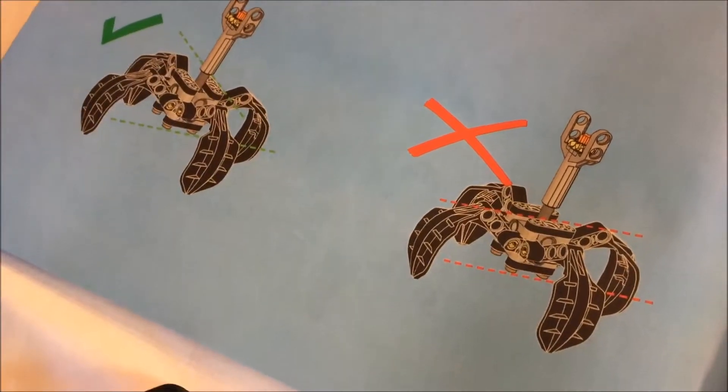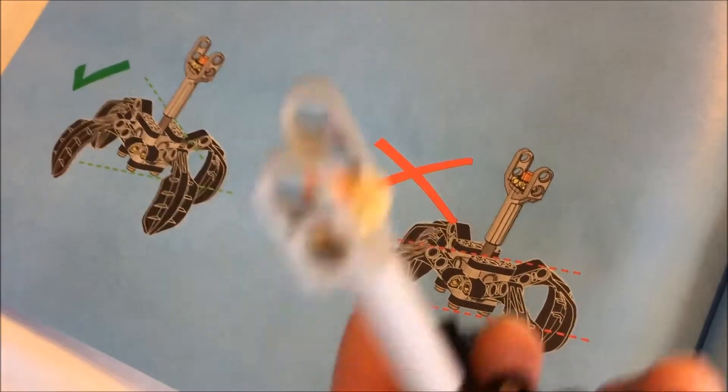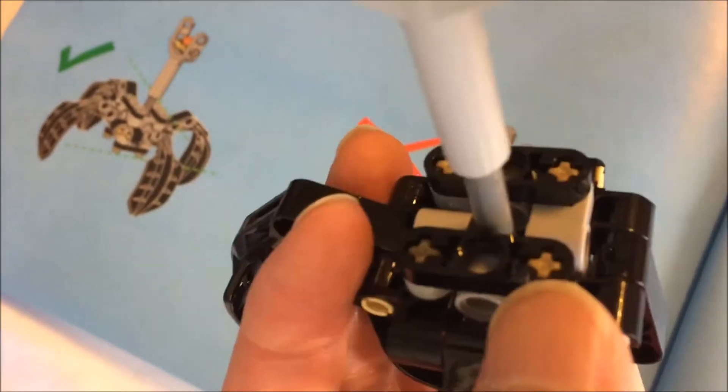On the subject of instructions, there are a few more alignment diagrams in the set, such as this alignment for the claw.